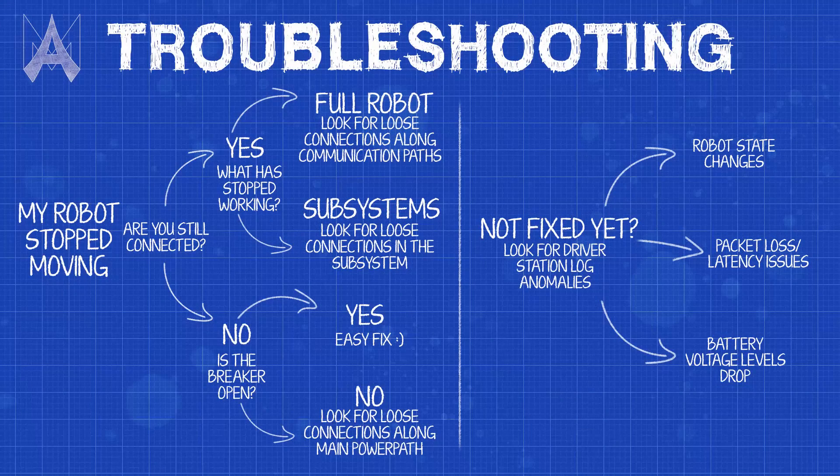Check for loose main power connections. You can tug on your wires and see if anything's loose or dangling and see if anything's out of place. Sometimes a rogue game piece or other item may have hit some wires or sensors and caused malfunctions on your robot. It's important to check these things so you can fix them for subsequent matches.